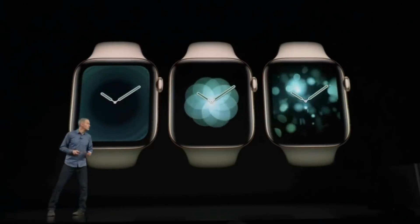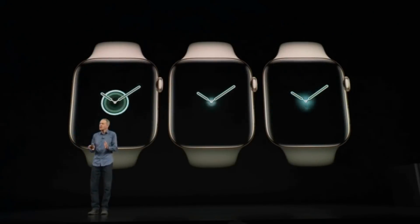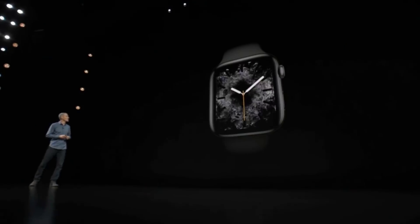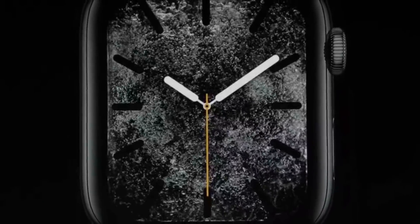So yesterday, Apple released the GM version — the Golden Master version — of iOS 12 and of watchOS 5. And the new watch faces that were previewed on the Series 4 on the keynote, most of them are now available on the Apple Watch, except the Series 0, of course, because they can't run watchOS 5.